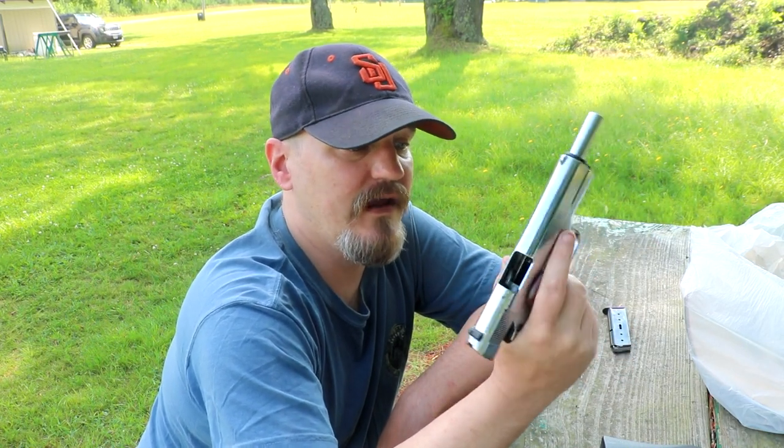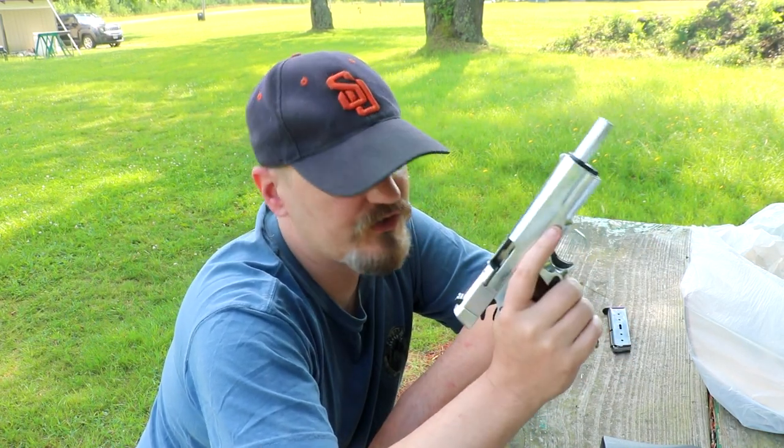May he rest in peace. But I wanted to show you guys his gun, and I wanted to take a few rounds and show you guys what this thing can do.